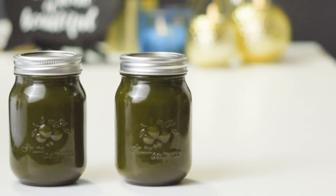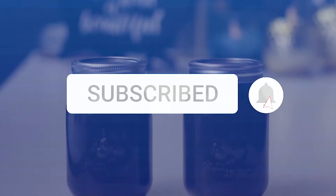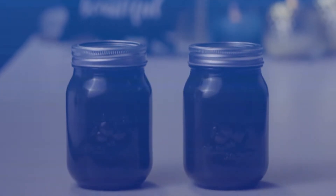What's up beautiful people, it's Michele here! In today's video we're going to be making the most potent infused henna oils ever. But first, be sure to subscribe and hit that bell notification so you'll be notified of new uploads.